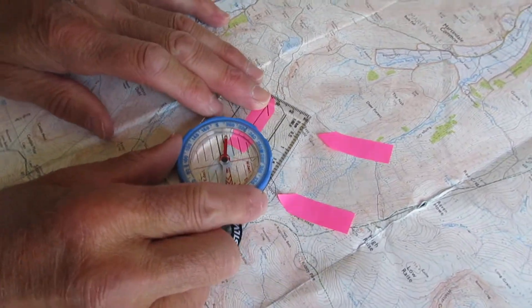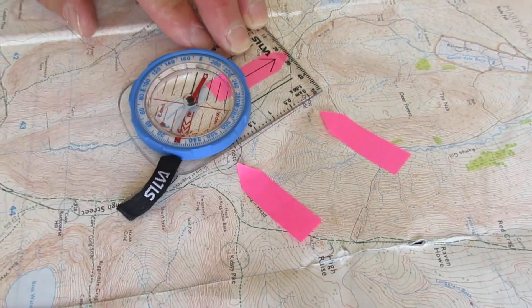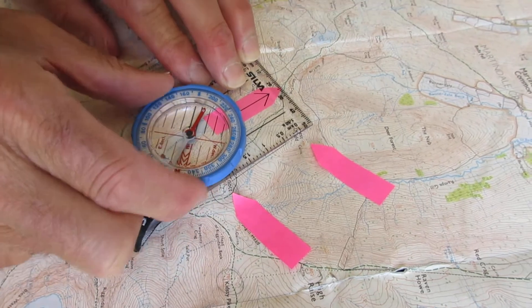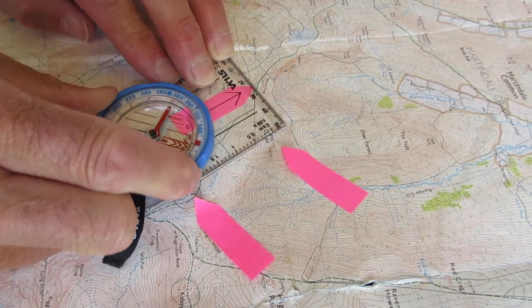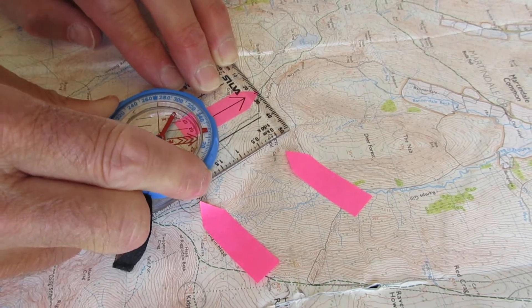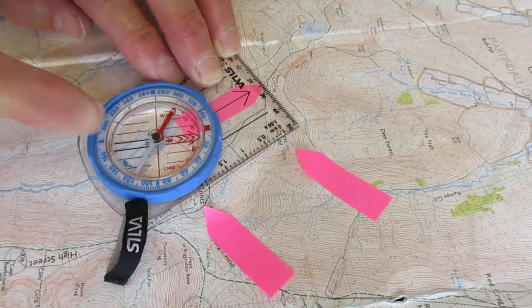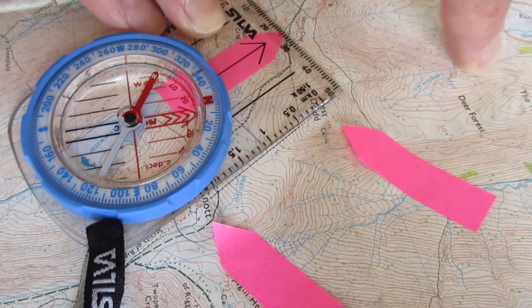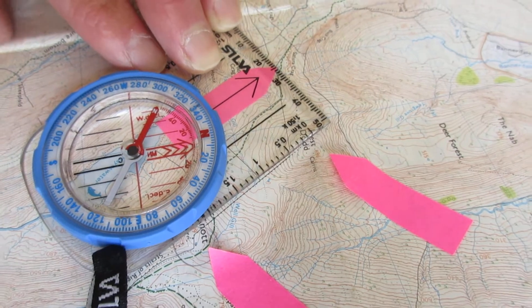Place the edge of the compass along the line of travel. Rotate the bezel so that the arrows on the base of the bezel are lined up to the grid lines going north and south.